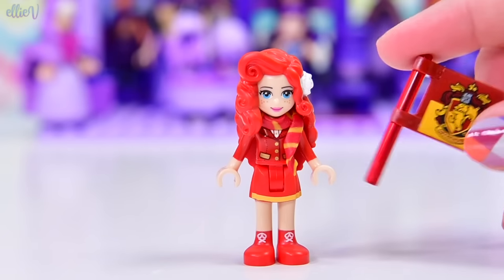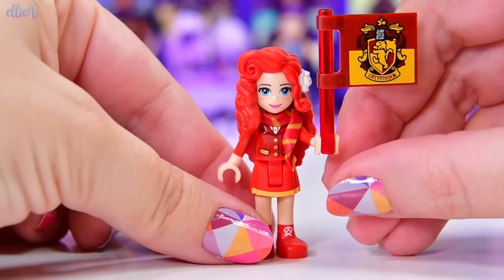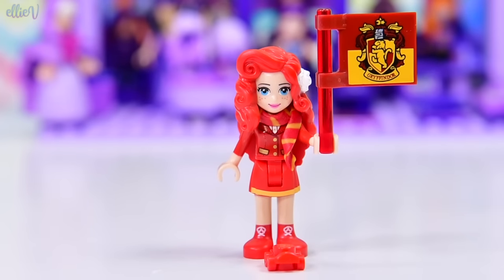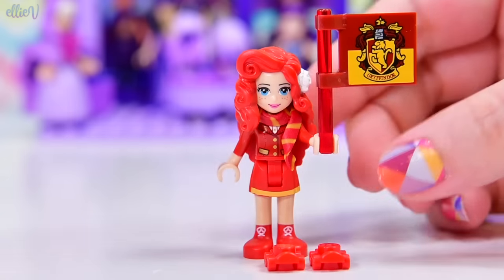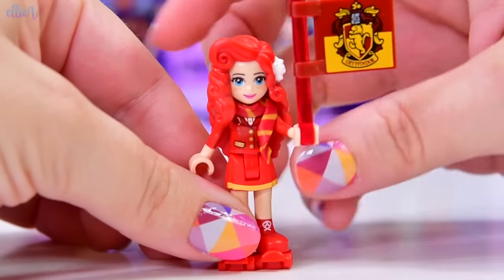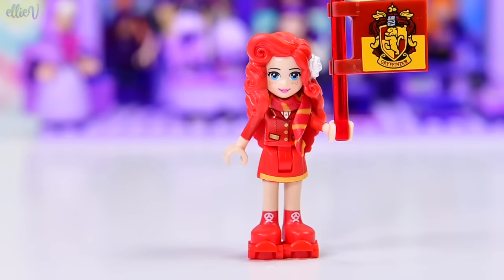She is going to be living in our red apartment building, and she is a Gryffindor supporter as well as being in Gryffindor, so she's got a Gryffindor flag. And because we've got red roller skates, she's going to be extra quirky and she's going to be rolling around on red roller skates all the time. I have no idea how I'm going to make this build cohesive and functional, and she keeps falling over, so it's not a good start.